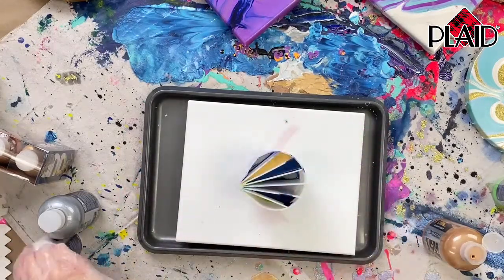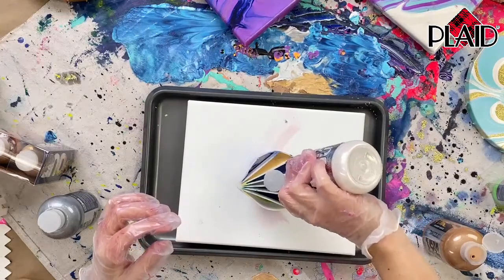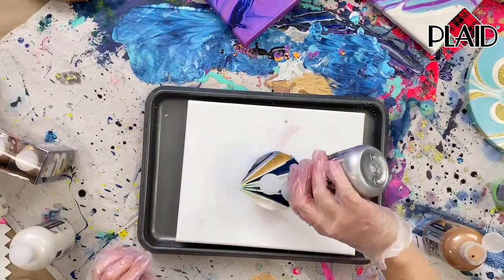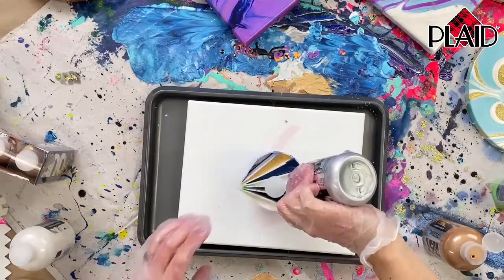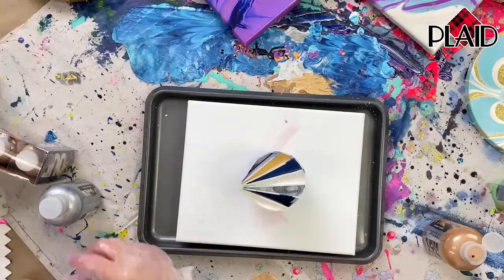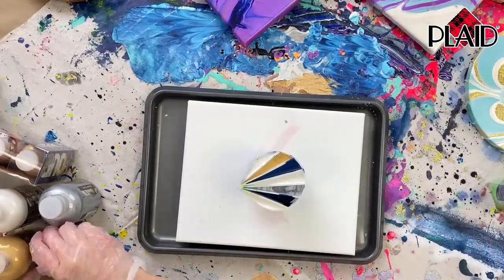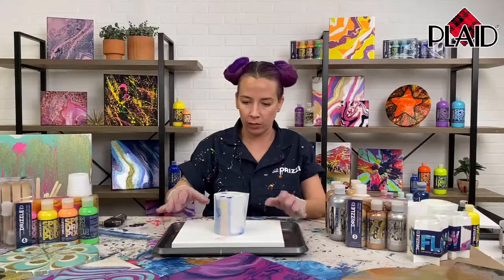I encourage you to go check out these cups — they give you a technique in a package, ready to go. Pull them out, pour some paint in, and you'll have a really unique looking pour. We always recommend either the seven-slotted or three-slotted cup if you're new to pouring — it almost guarantees a great result every time. There are also interesting techniques like a tree ring pour; Tanisha did a really beautiful one with gold in the Let's Paint with Plaid Facebook group yesterday.